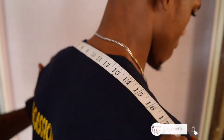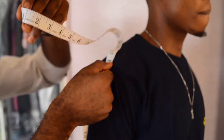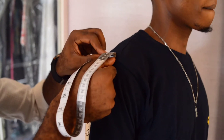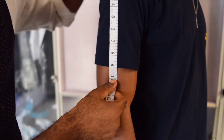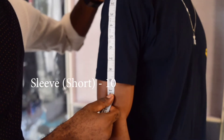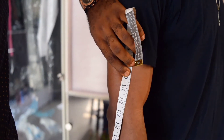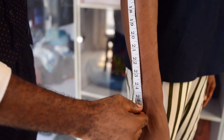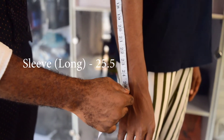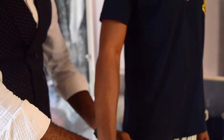Then you take towards this side to measure his sleeve. Remember, the sleeve starts from where the shoulder ends, down to where you want the short sleeve to stop — that's 10. Then put your hand here and take it right down to a little above the wrist, which is 25 and a half. Then you go over to the round sleeve.